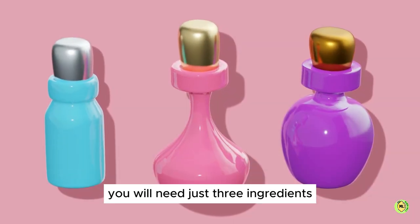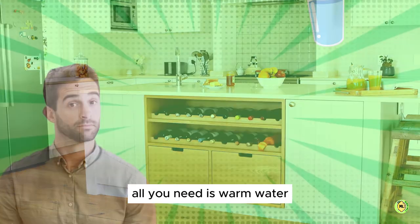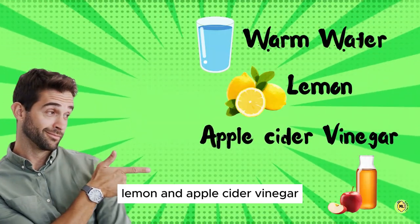You will need just three ingredients that are available in your kitchen. For this Power Trinity drink, all you need is warm water, lemon, and apple cider vinegar.